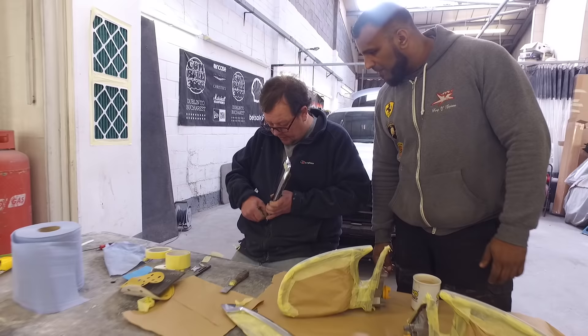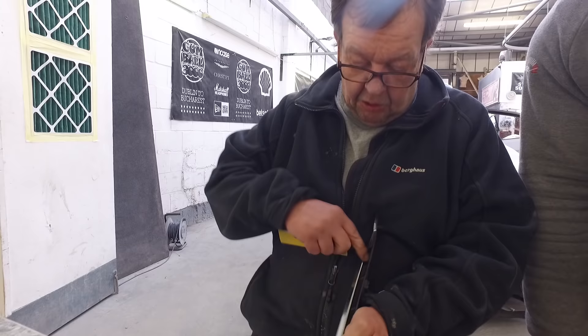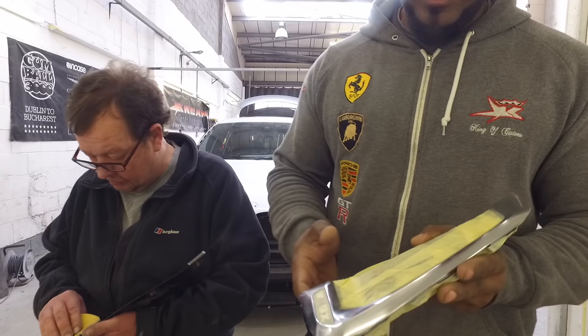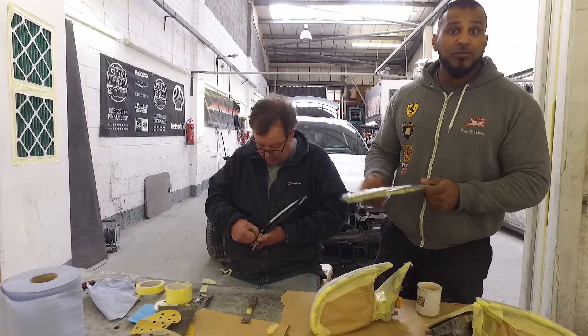Right, how are we getting on, Paul? Paul's just rubbing down all the chrome. It's a bit fiddly, takes a long while, and you've got to try and mask all in there because it doesn't separate - which is a headache. Basically what we're doing is we're gloss blacking all the chrome, and in order to do that you have to really key up the chrome first, otherwise the paint won't take. When I say key, I mean scratch basically - using sandpaper, give it a fine key all over.